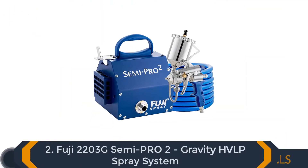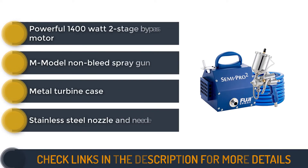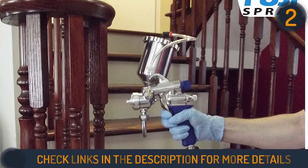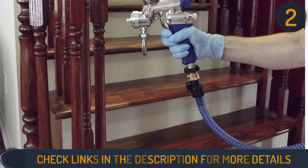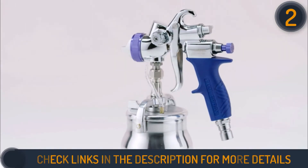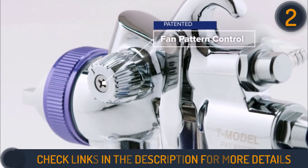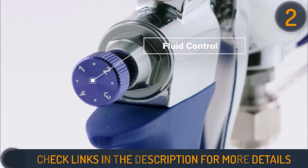Second on our list is the Fuji 2203G Semipro 2 Gravity HVLP Spray System. To meet the demands of the DIY market, Fuji Spray has introduced a two-stage system that offers unparalleled power. The Fuji Semipro 2 is perfect for applying paint to furniture, cabinets, walls, ceilings, doors, and fences. It features a non-bleed air system and a fan control knob for adjusting the spray pattern from small to wide, delivering precision application with less waste.